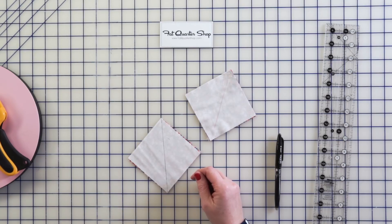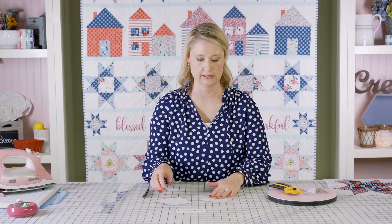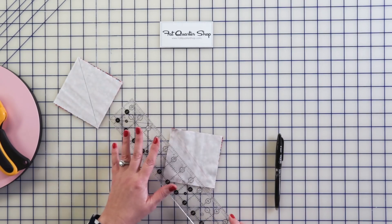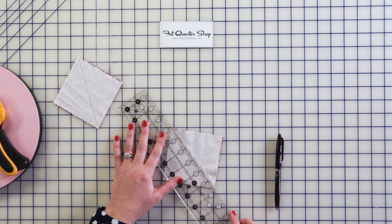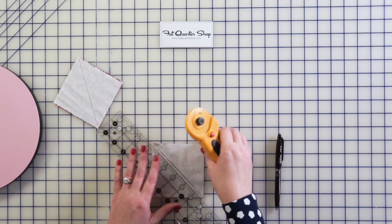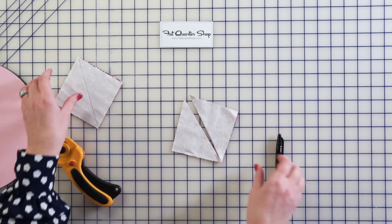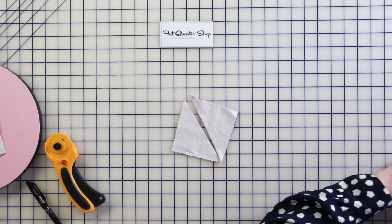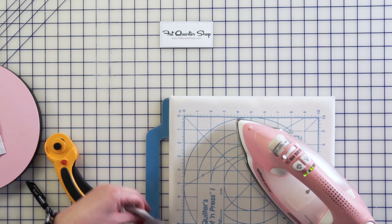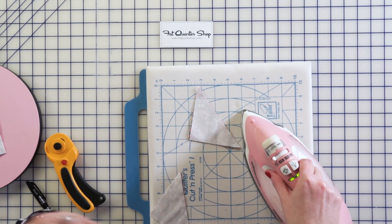Just sit at your machine and feed them one after each other — it makes it really fast to do it that way versus doing one from start to finish. Then you're going to use your ruler and cut right along that line so that you get two pieces. Now we need to go ahead and press. As a general rule, I like to press the seam to the darker side.